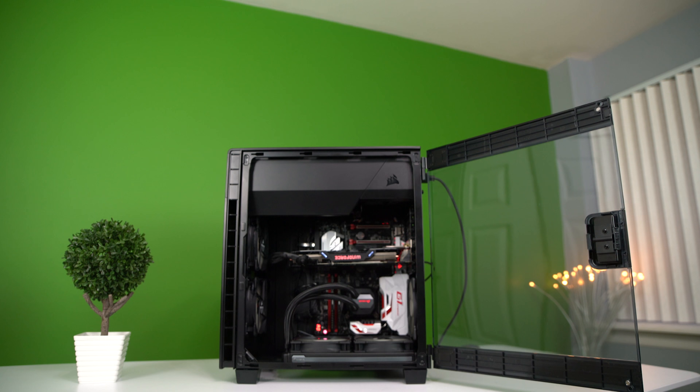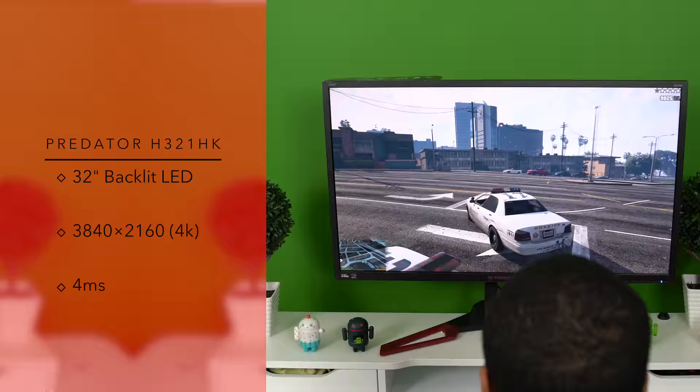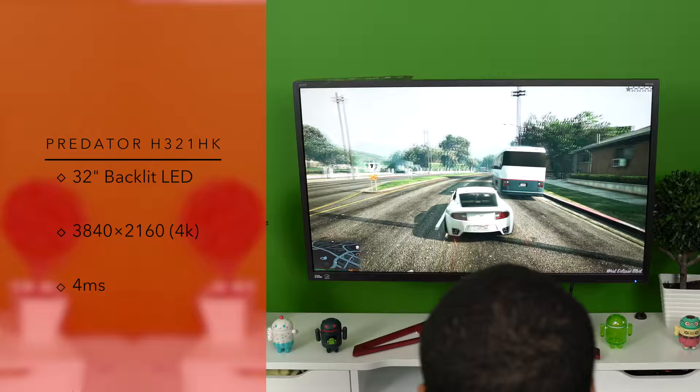If we have enough likes we'll go ahead and pick up that 1080 video card and put it in this build as well, so go Ike Turner on that like button. For benchmarks, we're using the Acer Predator XB321HK G-Sync gaming monitor. We had V-Sync and G-Sync turned off for all games because of the 60Hz cap on the Predator monitor.